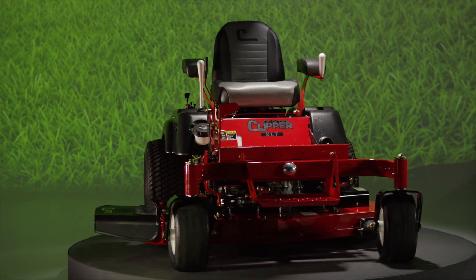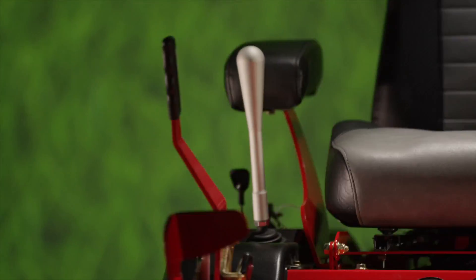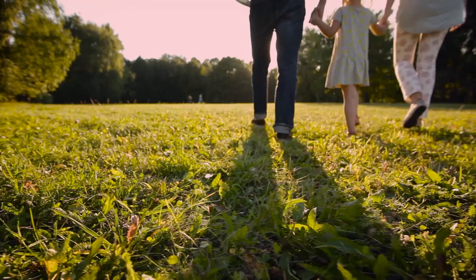When you purchase a Country Clipper Zero-Turn Mower with a pivoting front axle and deck, and an industry exclusive point-and-go joystick, you'll have even more time to pursue the things you love to do.